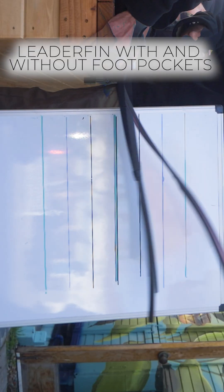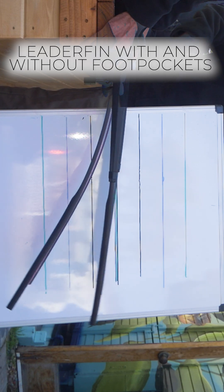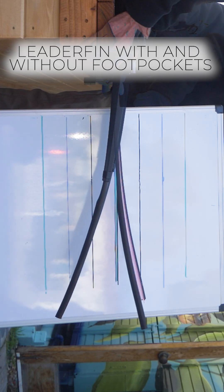It's going to require a significant amount of additional energy to bend the blade with the Rife foot pockets, but that energy is not all lost. When we look at the reactivity test we can see that energy is put back into the fin, and we are measuring less time for that fin to complete a full cycle.